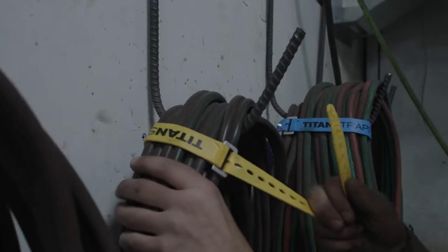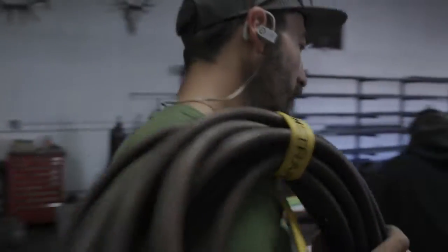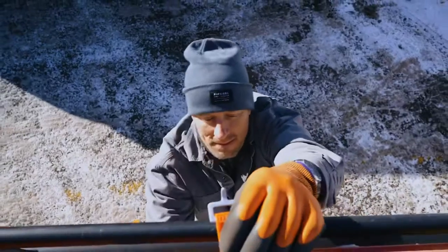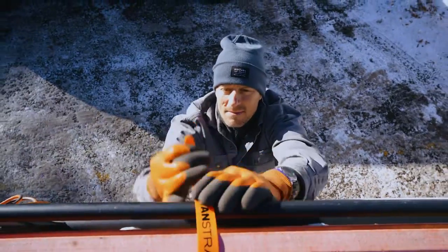Welcome to our Titan Straps how-to video series, where we show you how your life can be made easier by using Titan Straps in 60 seconds or less. Today we'll show you how to safely secure your ladder to your truck rack.